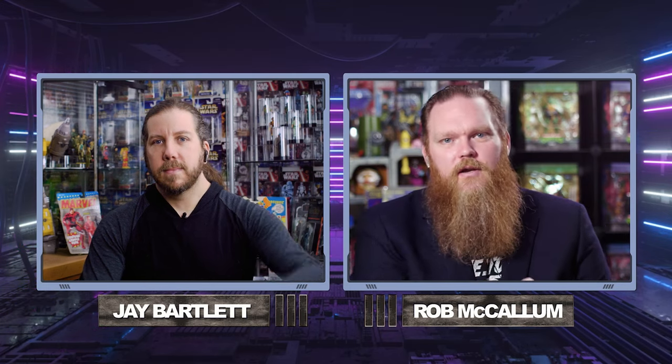Welcome to another episode of the Jay and Rob Toy Show, and this is going to be a defining episode if there ever was one. But I can't do it all by myself. Let me bring in my collaborator, my brother, my co-host, the Lady Jay to my Flint — Mr. Jay Bartlett.